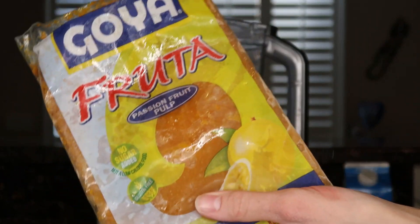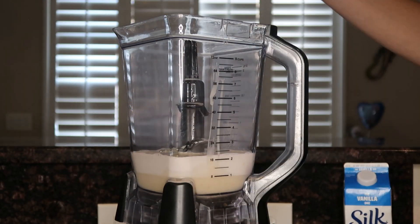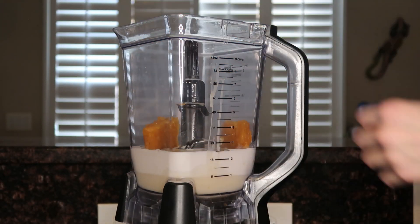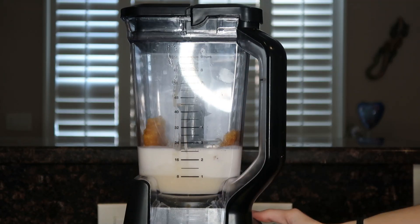Then you're just going to cut the passion fruit into fourths so you have a piece about that size, and put it in. You can add as much or as little as you'd like. Then we're just going to blend this on high.